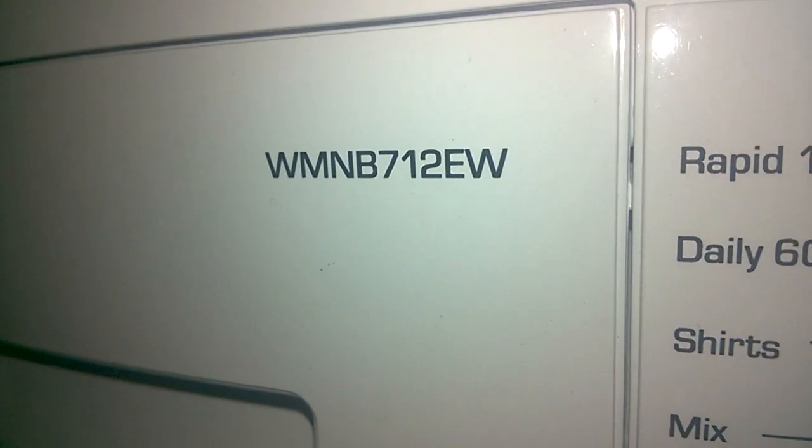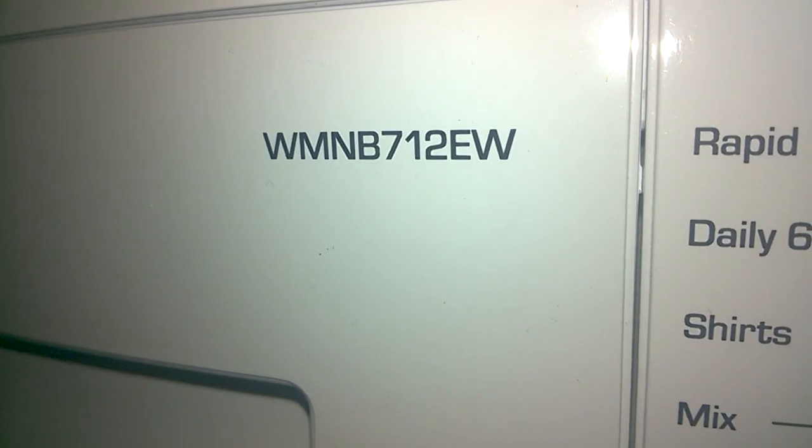This is all programs and options on the Bush WMNB7142W.